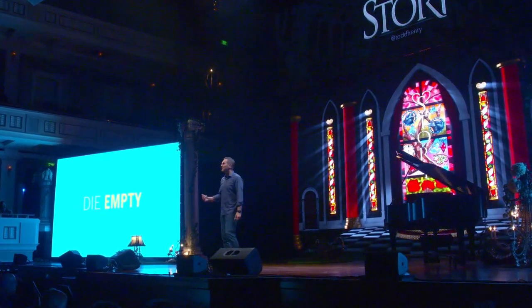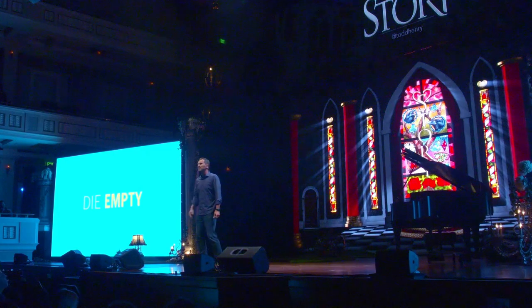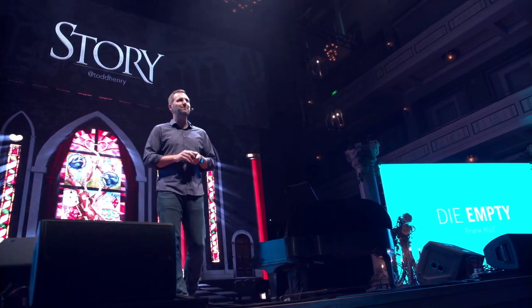Be purposeful, friends. Be diligent. Be brave. Confront the lull of comfort. Know who you are. Discover what you're willing to suffer on behalf of and use that as your framework for making creative decisions. If you're purposeful and diligent, and if you refuse to monkeyize your Hendrix music, then someday when they put you in the ground, you can die empty of regret but full of satisfaction for a life well lived. I think that's all any of us could ask for. Be brave. You've got this. Thank you very much.